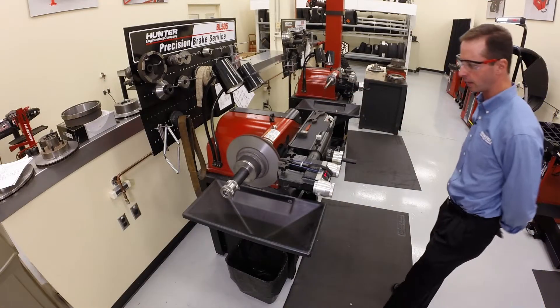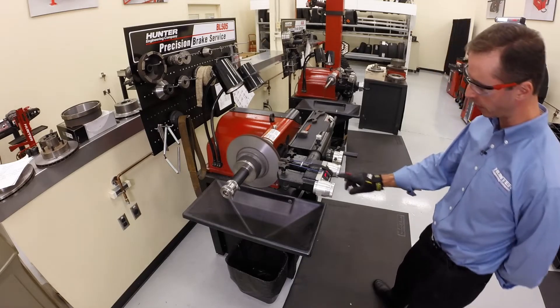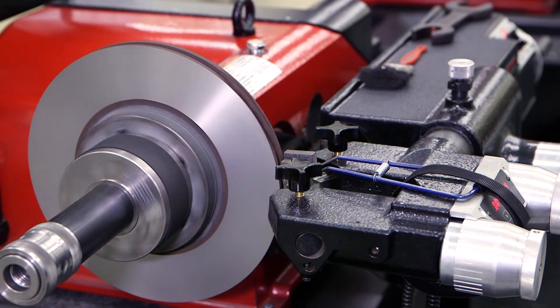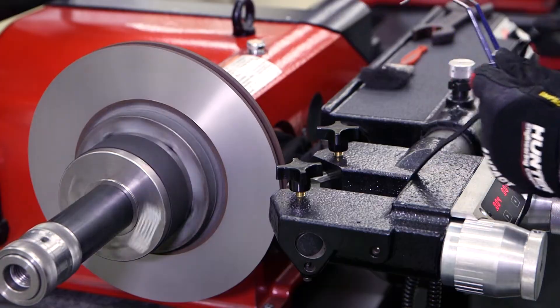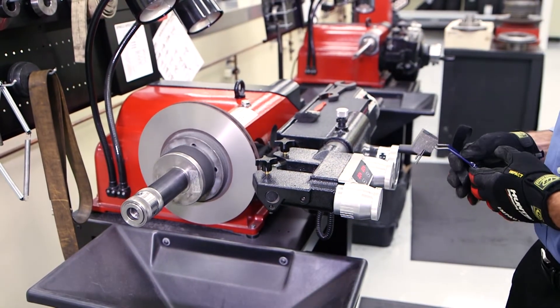Now I engage the feed into the disc position and start making the cut. As we come to the end of the cut, the anti-chatter device is going to fall off, but that's okay — it's velcroed on so it won't go anywhere. Once the cut is finished, we take the anti-chatter device off, remove the velcro, shut the lathe off, and we're all done.